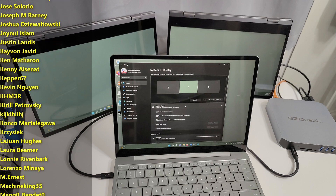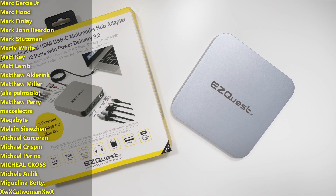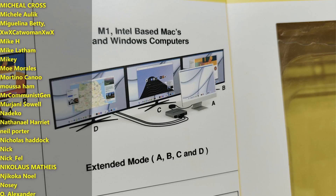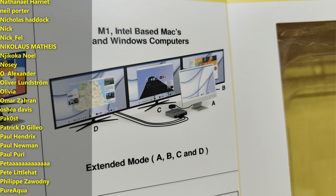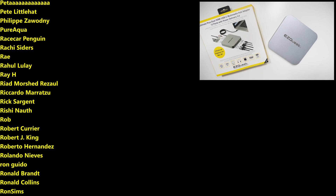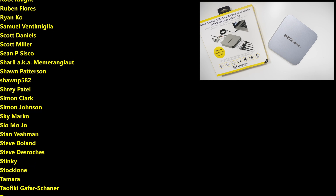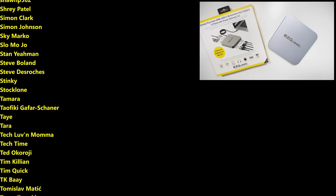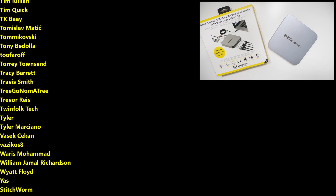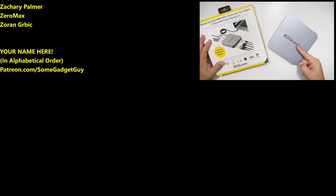I've been very happy with this hub. As always, thanks so much for watching, for sharing these videos, subscribing to the channel — all the support lately has been fantastic. The list of names scrolling by on your screen is the list of the coolest tech pals from my Patreon, at Patreon.com/SomeGadgetGuy. I really hope you'll give this community a shot. You can find me at SomeGadgetGuy on Twitter and Twitch — not so much on Facebook and Instagram. I will catch you all on the next review.